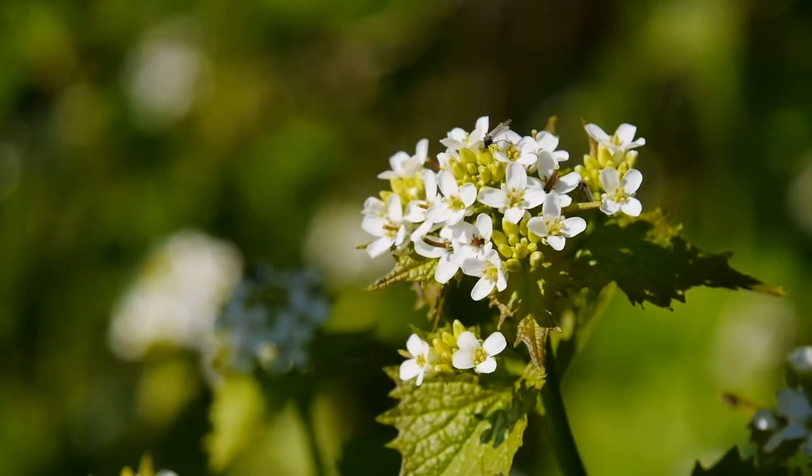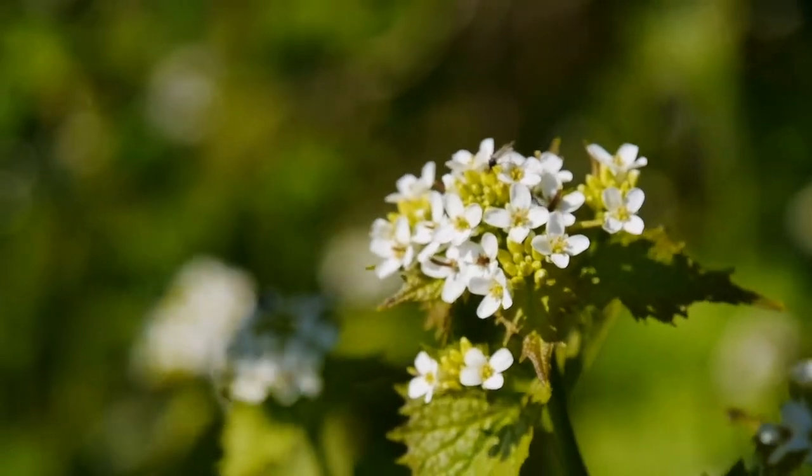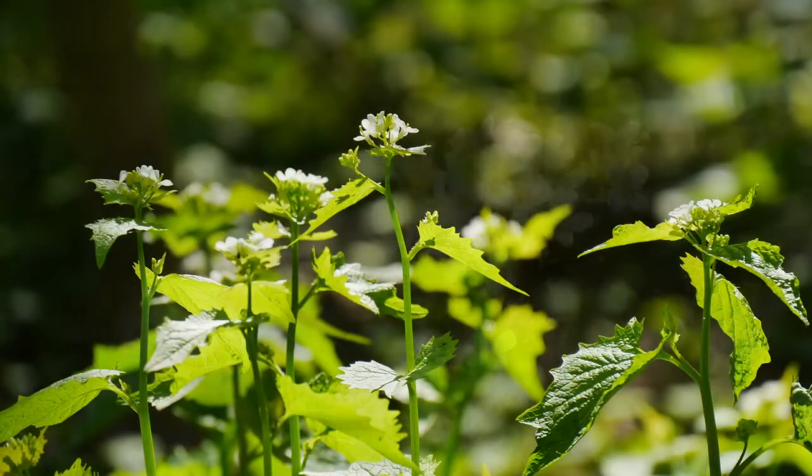When the flowers are pollinated they will develop into hundreds of tiny seeds. Seeds can remain viable in the soil and can sprout even up to 30 years later.